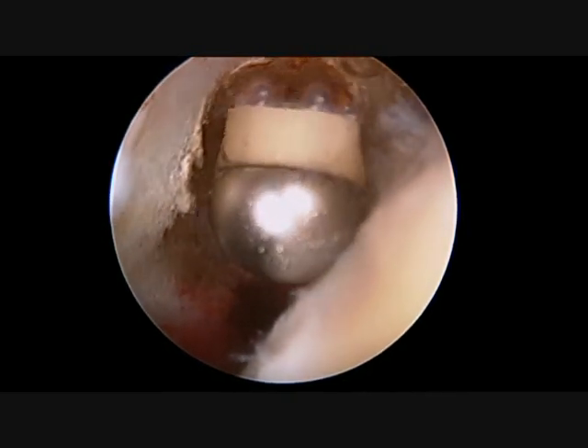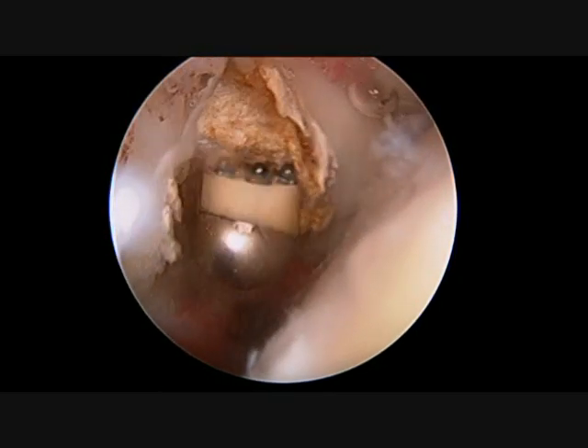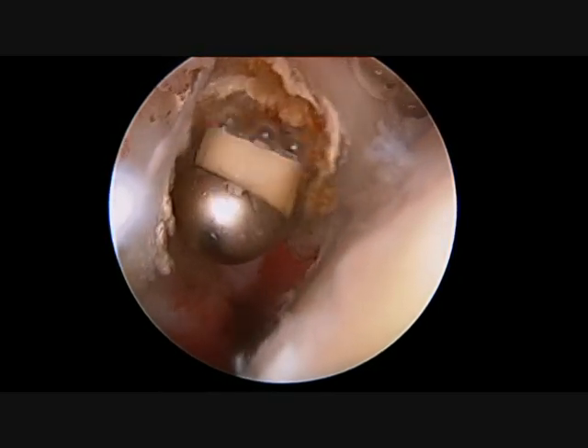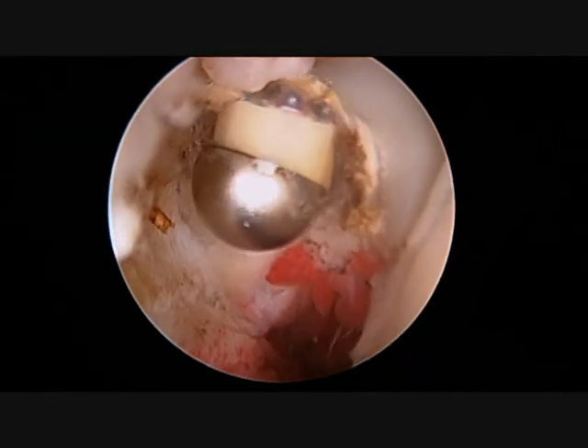It will either scar into the upper arm or roll up and leave a prominence in the biceps muscle belly. This should relieve the pain from the diseased tendon and allow for a quick rehabilitation, while only causing a cosmetic deformity in a handful of patients.